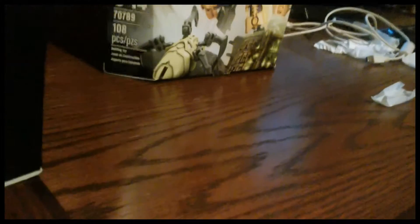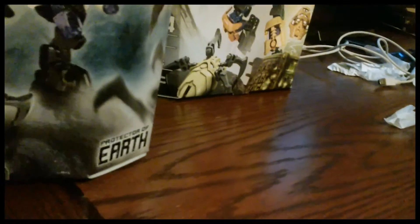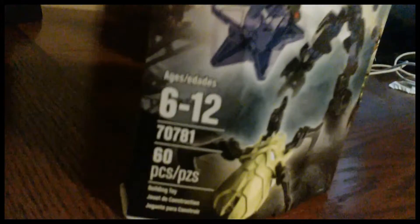This is set 70781, for ages 6 to 12. And 70789, for ages 8 to 14. So I can actually play with this one, but Lego says I can't play with this one.